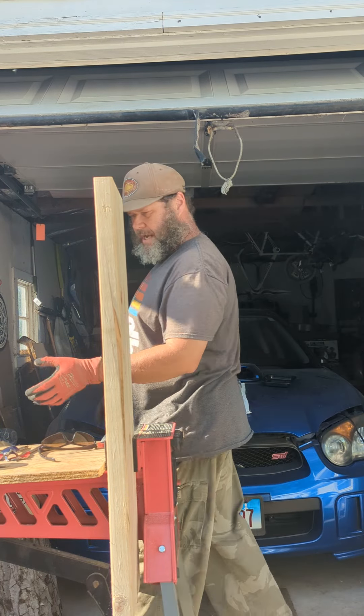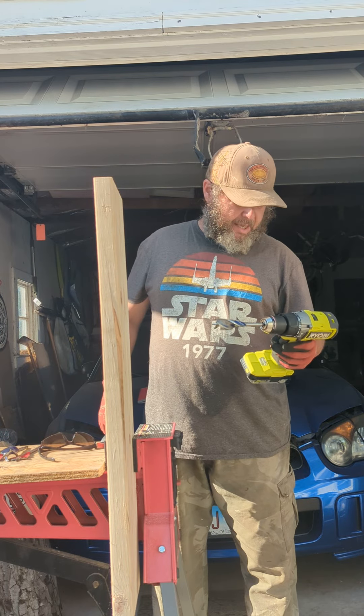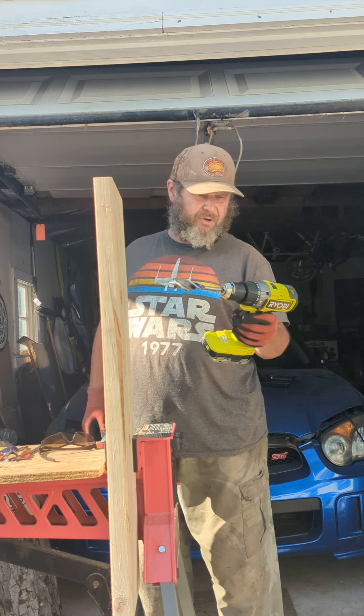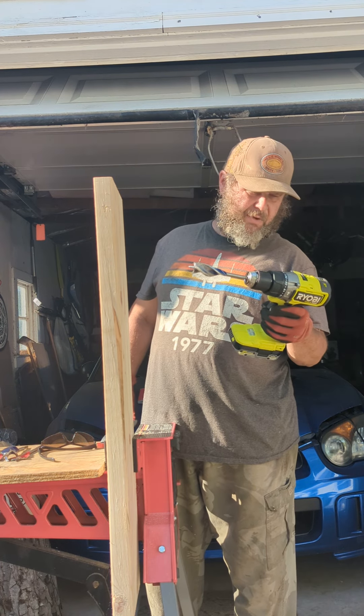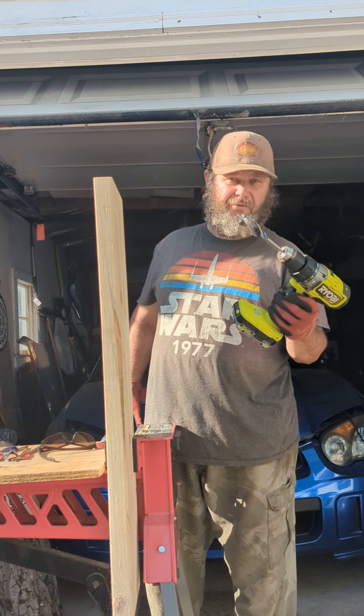Hey, it's Eric the Beard the Tool Guy. Today I'm going to pit the RYOBI PBL HM-101 — this is their latest hammer drill. It goes to 2100 RPMs and has 31,000 impacts per minute for hammering.